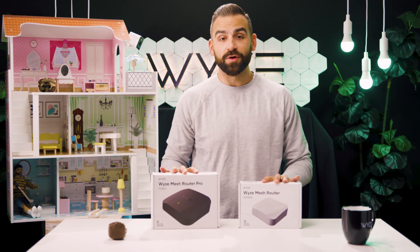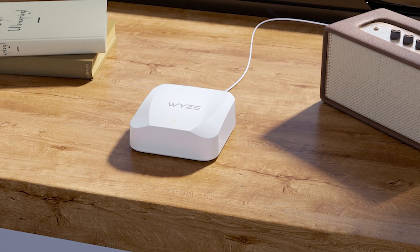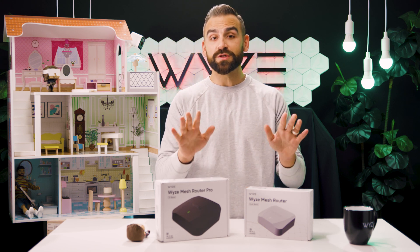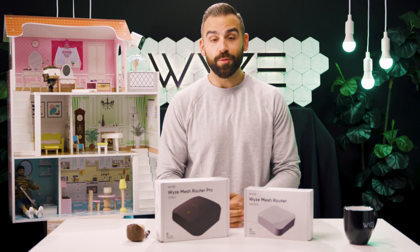Poor home Wi-Fi has been breaking our homes, our relationships, and our bunk beds for far too long now. That's why we invented Wyze Mesh Router, the mesh router that makes every room in the house the fastest room in the house. Today, we're going to unbox Wyze Mesh Router and show you how they work.